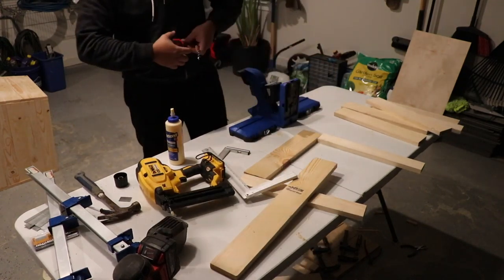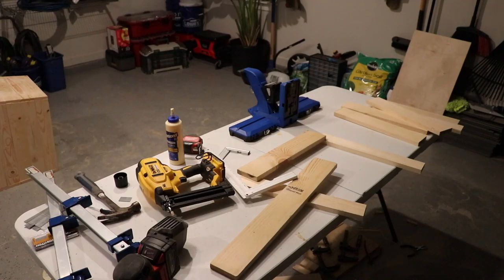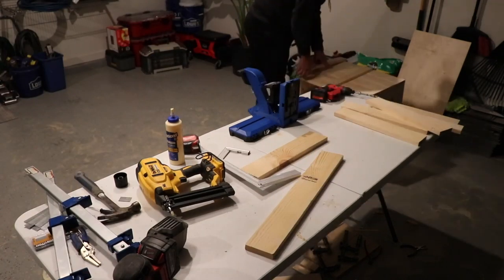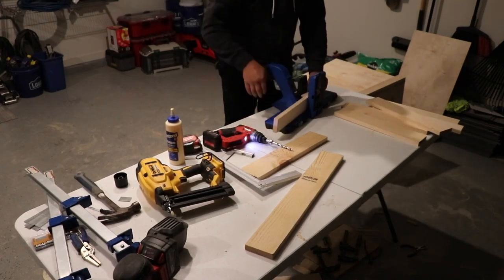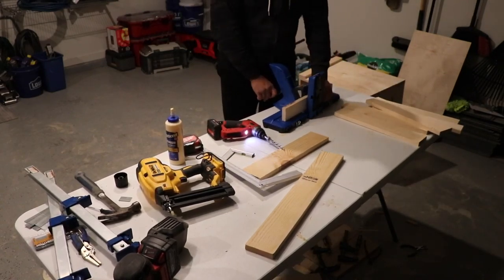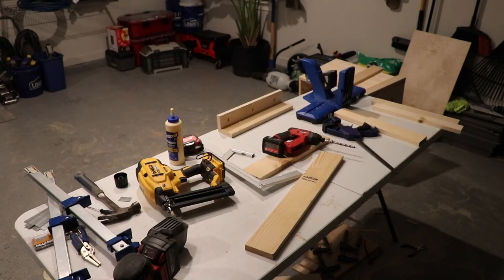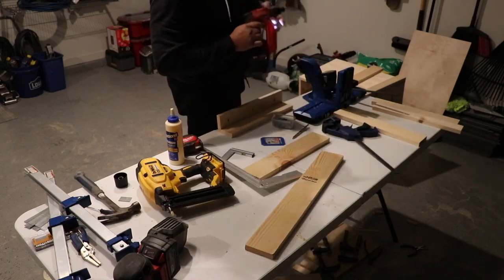I did use my Milwaukee random orbital sander. I need to invest in a better sander, but I used that with 180 or 120 grit and broke down and rounded over all those edges as well. For this one I'm using some pocket hole screws — I did not want to try and hold that panel and shoot a brad in there. I do glue these and use the screws as clamps. Worked out great.